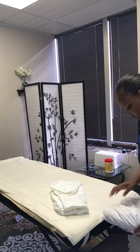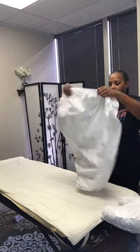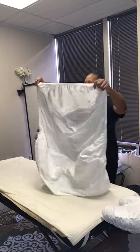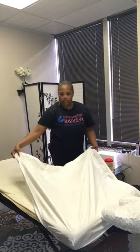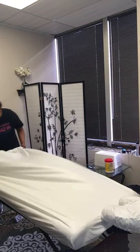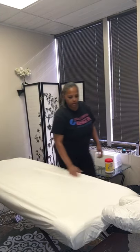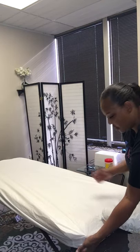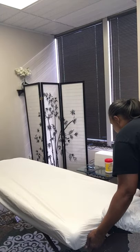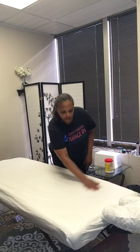And then here is the sheet. I still have a little bit of room here, guys, as you can see. If your table is just a little longer, it will accommodate that as well.